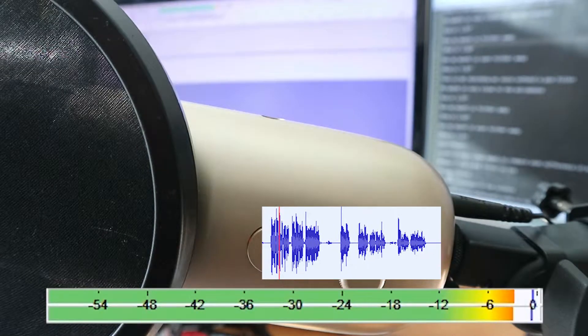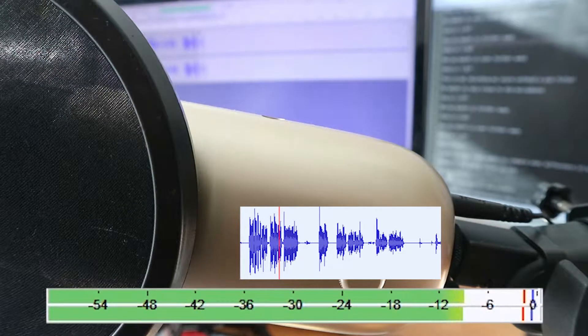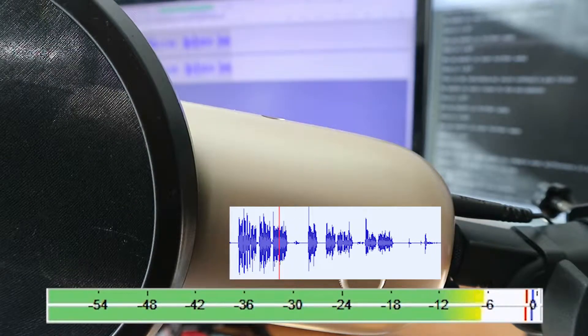This is me recording my voice with a pop filter. My mouth is very close to the microphone, 5 cm or 1.97 inches.